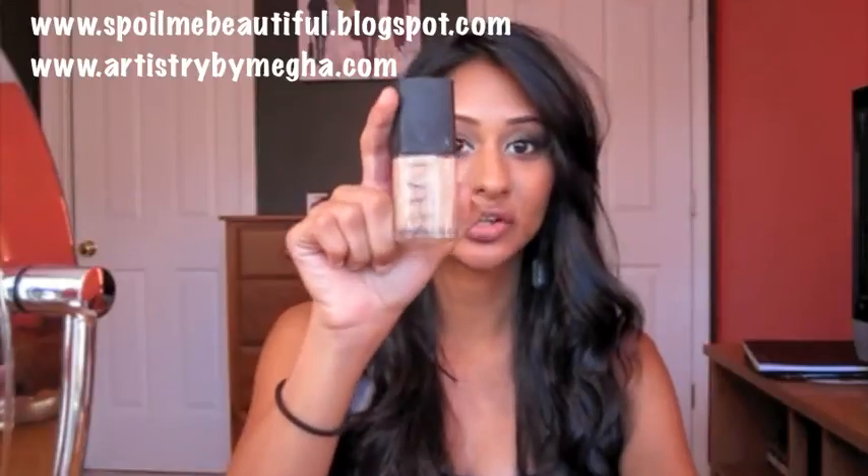Hey everyone, today's video is going to be a review on my favorite face product today, which is the NARS Sheer Glow Foundation in the color Tahoe.